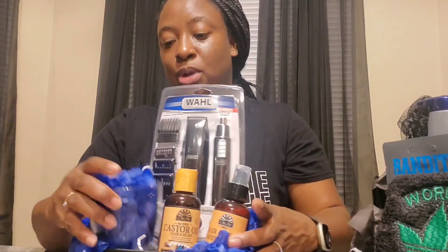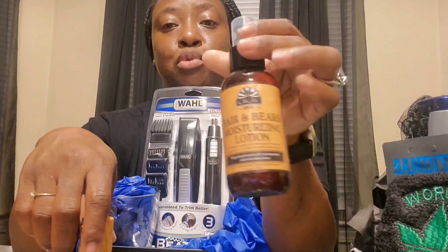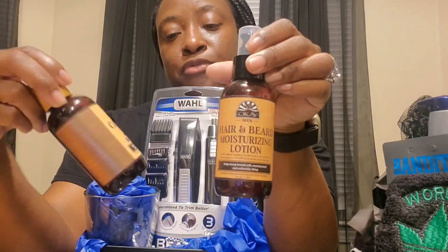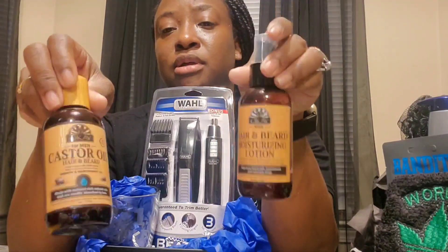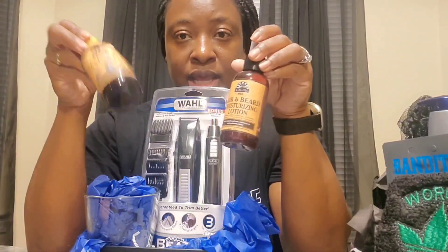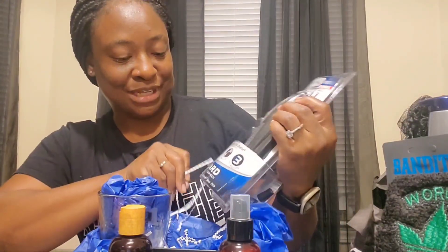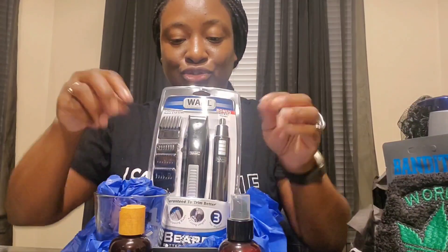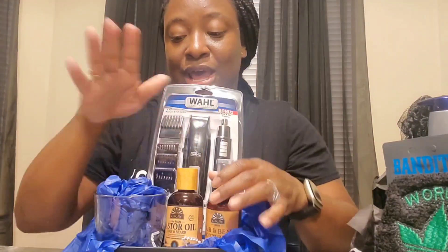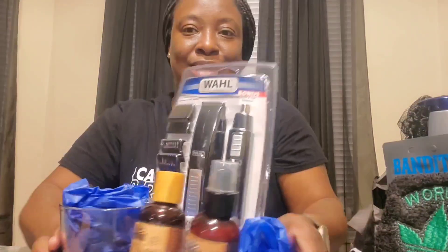This is another basket. I etched a glass from Dollar Tree that says 'Number One Dad.' I also have hair and beard moisturizing lotion and castor oil for hair and beard, both from Walmart. I'm going to try to insert a clip I recorded at Walmart to show what men's products they have. So in this basket we have the beard trimmer, the hair and beard moisturizing lotion, the castor oil, and the etched whiskey glass — because every man wants a whiskey glass.